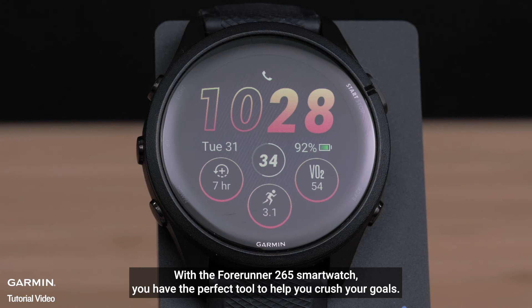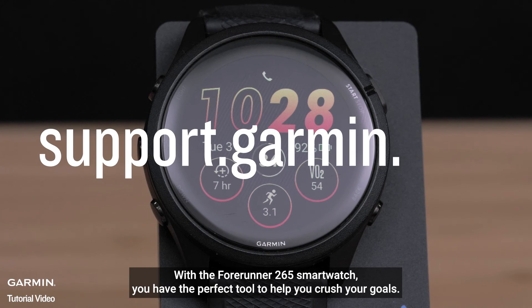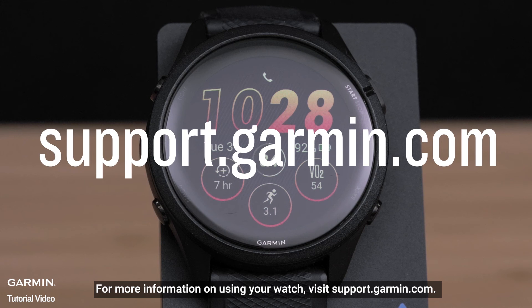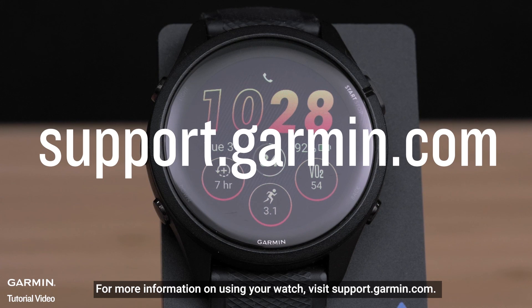With the Forerunner 265 smartwatch, you have the perfect tool to help you crush your goals. For more information on using your smartwatch, visit support.garmin.com or www.garmin.com.